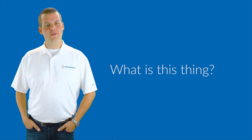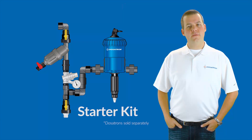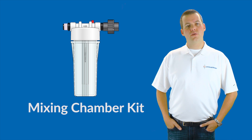Now, what exactly is the Nutrient Delivery System? The Nutrient Delivery System is divided into three kits. The first kit is called the Starter Kit — it includes all the parts you need, from valves and fittings to Teflon tape. Next is the Mixing Chamber Kit, which enhances blending as the solution passes through it.